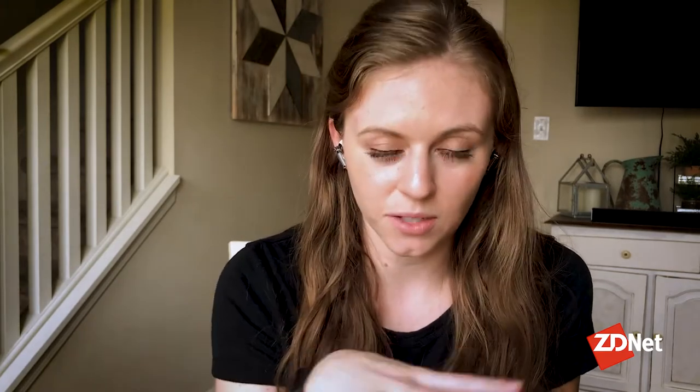It's been a couple of weeks now. I've had plenty of time to test out the Nothing Ear headphones in a variety of different use cases, and I wanted to come back and let you all know what I thought. First and foremost, I do want to say that I'm not using my external microphone today to record this — I am using the Nothing Ear headphones for all of my output. So you're hearing exactly what someone on the other end of a phone call or a FaceTime call might be hearing if I was talking to you.